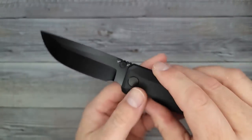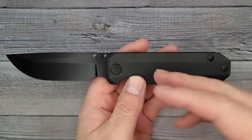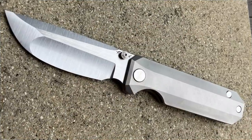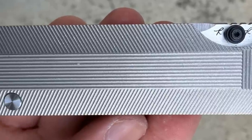CPM Magna Cut. This particular version is the blacked out version. You can get the bead blasted, the DLC like this one, the stone wash, or the milled titanium. And at some point I will flash the specs up on the screen for you.